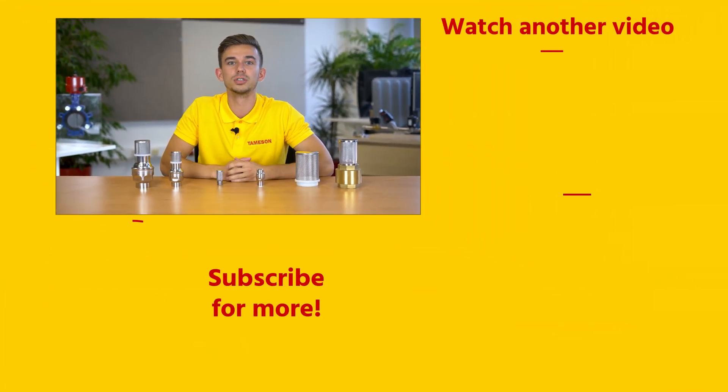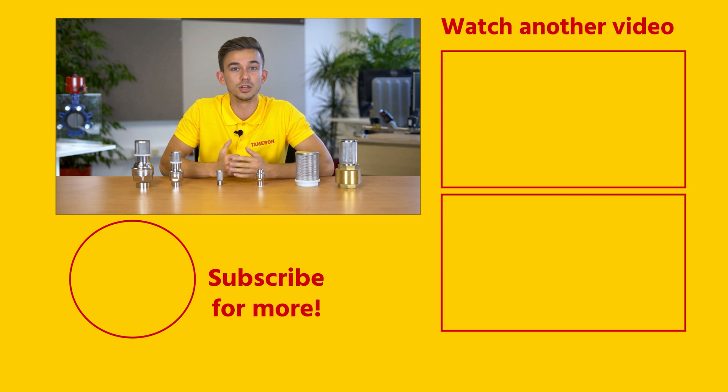If you enjoyed this video, please give it a like and subscribe for more videos. And if you have questions about suction strainers or any other product, please contact me or anyone else from Jameson.